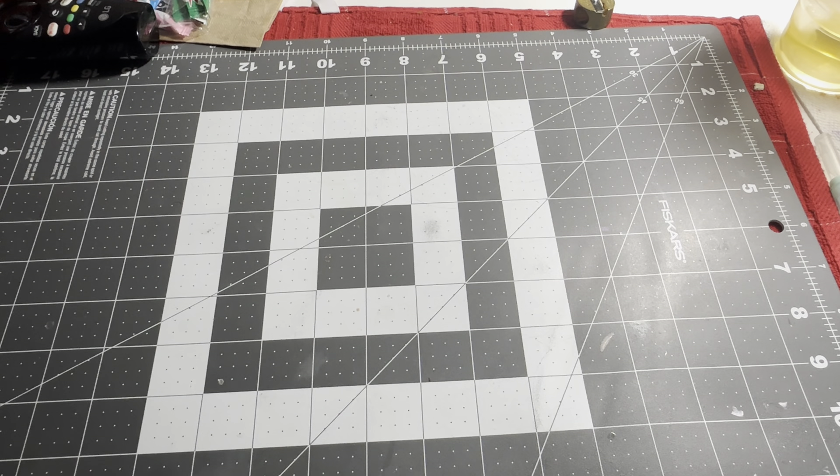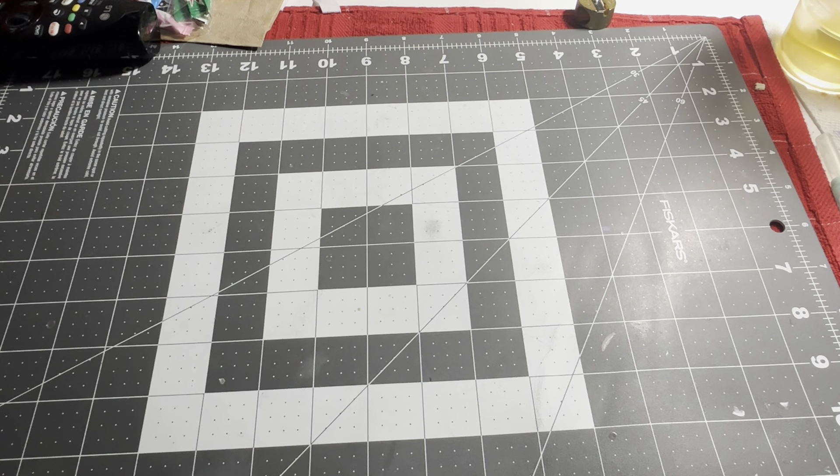That's all for my finished October pages — I did about 12 pages, which is pretty good! November might be a little less since the pages I picked are pretty detailed. At the least I'll show the Nick in November hashtag pages, and if I don't have enough other pages I'll group them with December into one big video. Thanks for watching — if you enjoyed, please leave a like, and I'll see you in the next video!